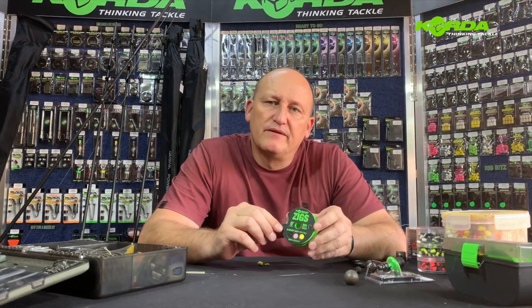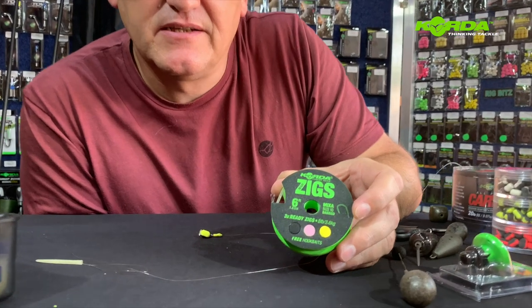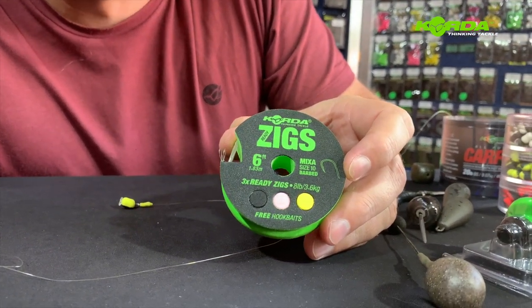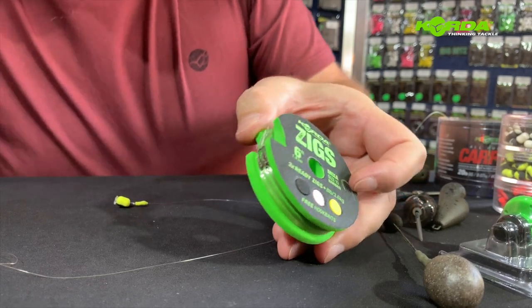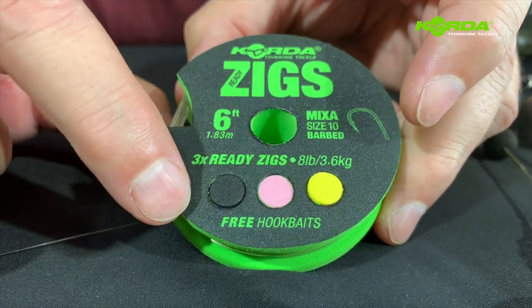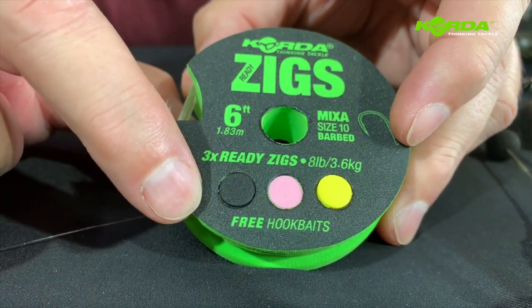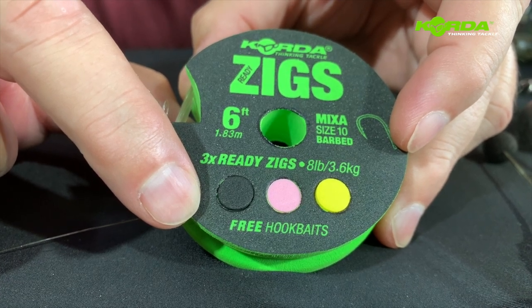One element that I did not show you is the Korda Readymade Zigs. They are actually available in a variety of lengths and they come three in a packet. Very interestingly, they've got three different colors of high density foam ready for your hookbaits. Really clever — worth giving it a try.